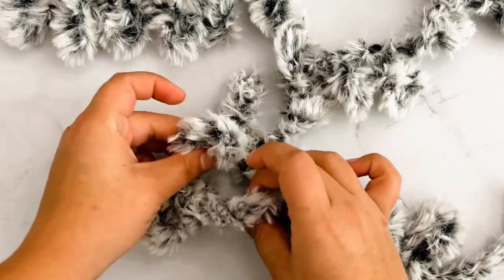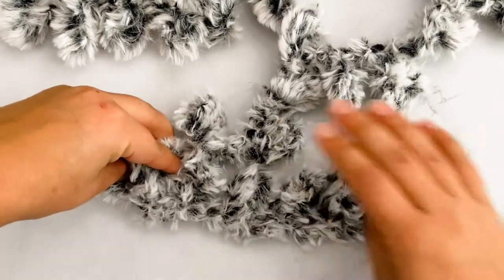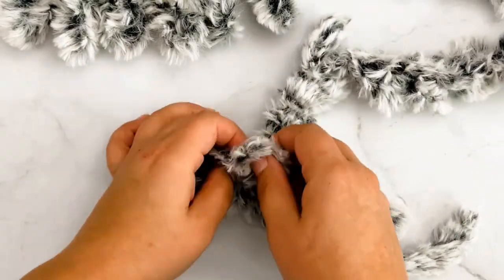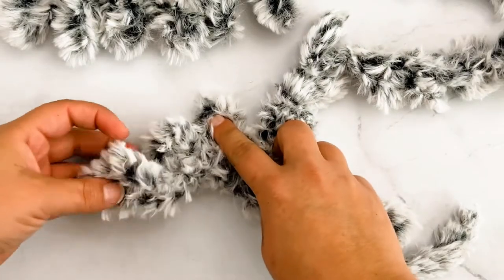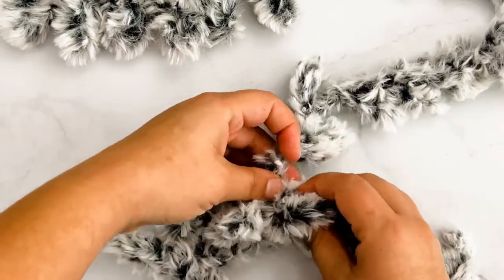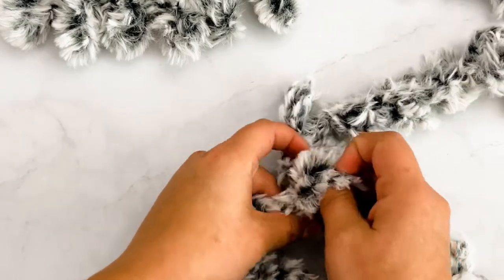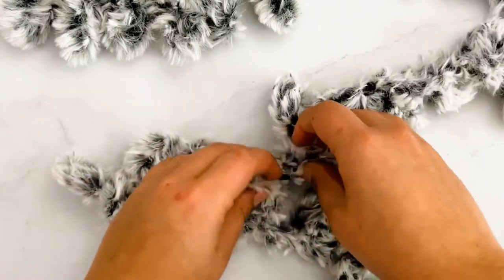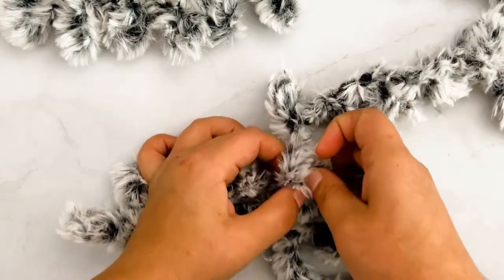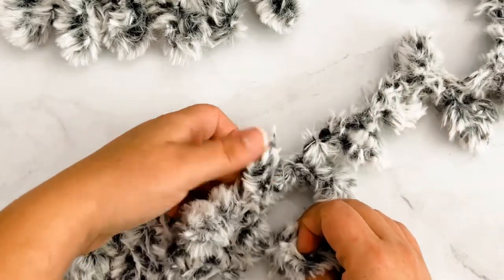You're going to take the next loop and pull it in like so. Then take the next loop — just make sure you don't skip any loops as you grab — and pull it through. Just make sure you don't skip any loops so you don't have any extra yarn anywhere.